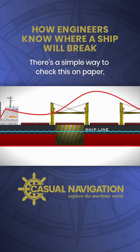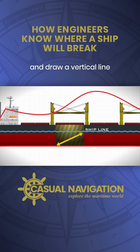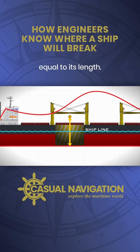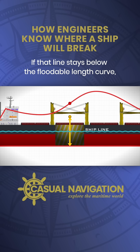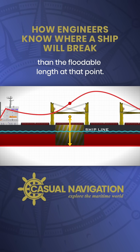There's a simple way to check this on paper, even without a computer. Take the floodable length curve and draw a vertical line from the centre of a compartment equal to its length. If that line stays below the floodable length curve, then the compartment is shorter than the floodable length at that point.